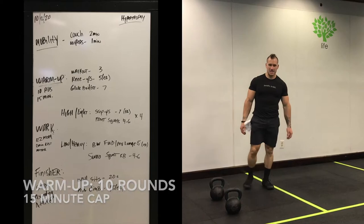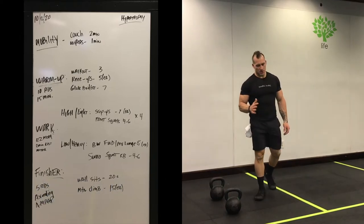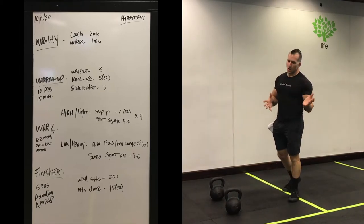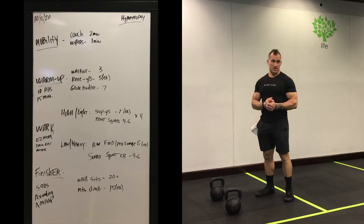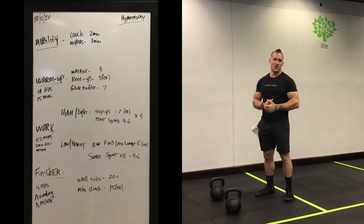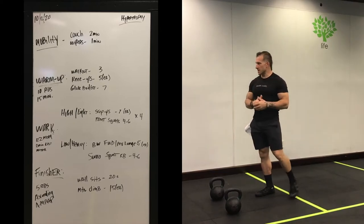The warm-up for legs today is going to be 10 rounds — it should take you about 15 minutes. It's definitely an increase in volume, and all three exercises are built to get not only the muscles you're going to be working later warmed up, but also to tire them out a little bit — something called a pre-exhaust. We're going to tire the muscles out and then work them later, so we're really getting extra work on certain muscle groups.